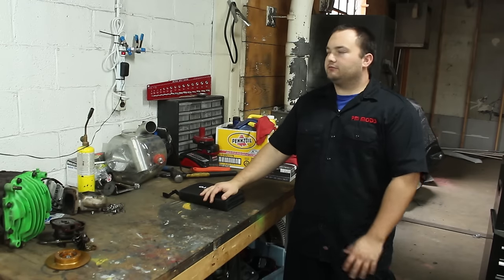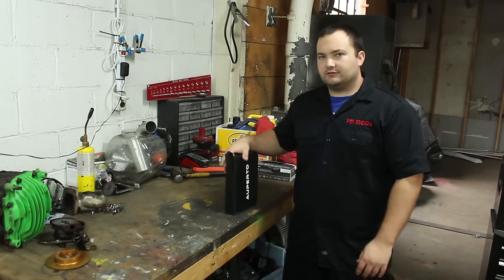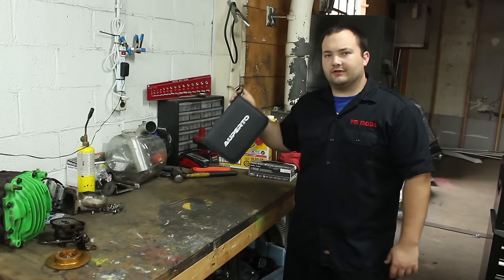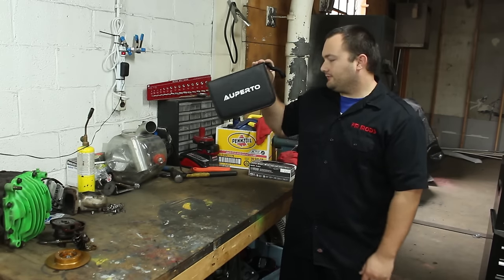Hey guys, welcome to another tool review. I guess you could consider this a tool review video. I'm going to show you a review and kind of a demonstration of this Alperto — I don't really know how to say that — Alperto, whatever.